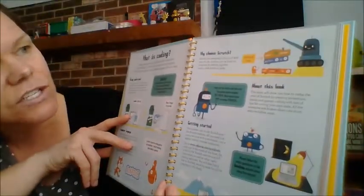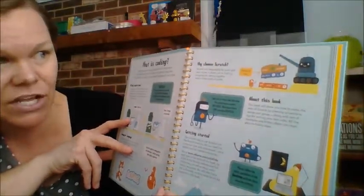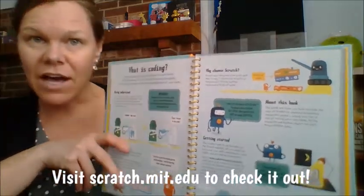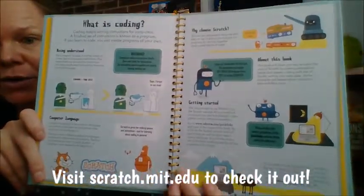So Scratch — it says, 'Why choose Scratch?' It says Scratch was designed to be quick and easy to use. It allows you to build up programs by slotting together ready-made code.